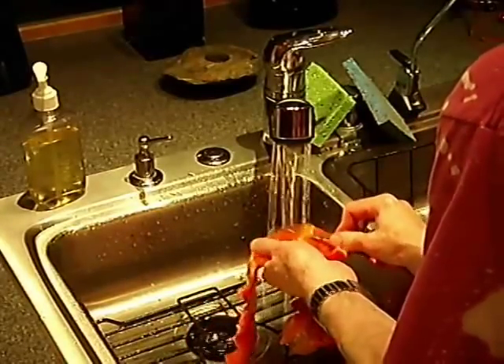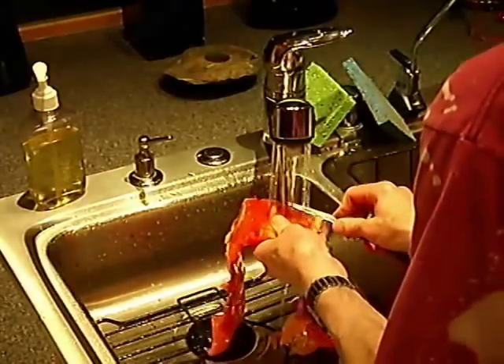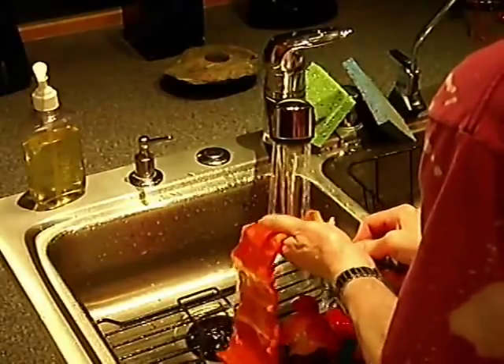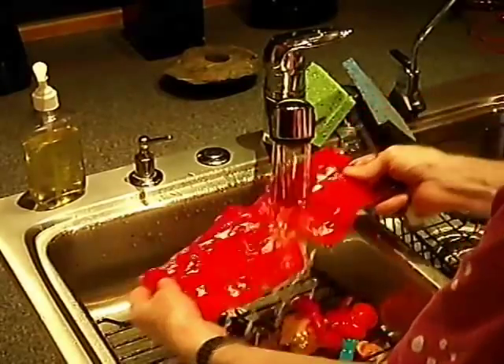Ready to cut into strips and either grill, or pickle, or cut up and used for stir fry. Voilà! We'll see you next time. Bye bye!